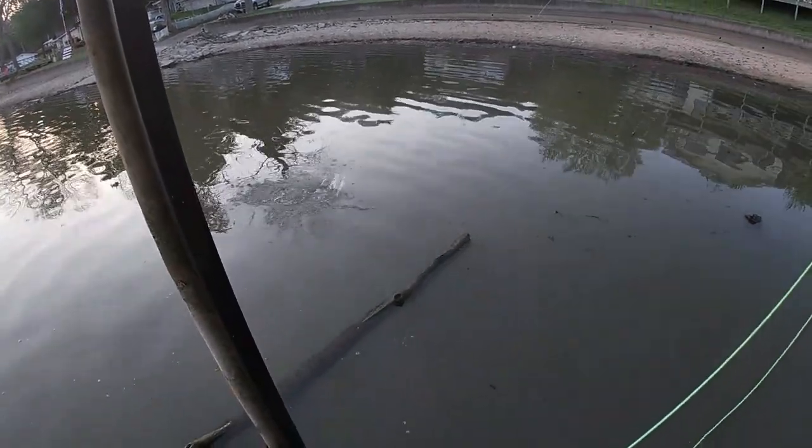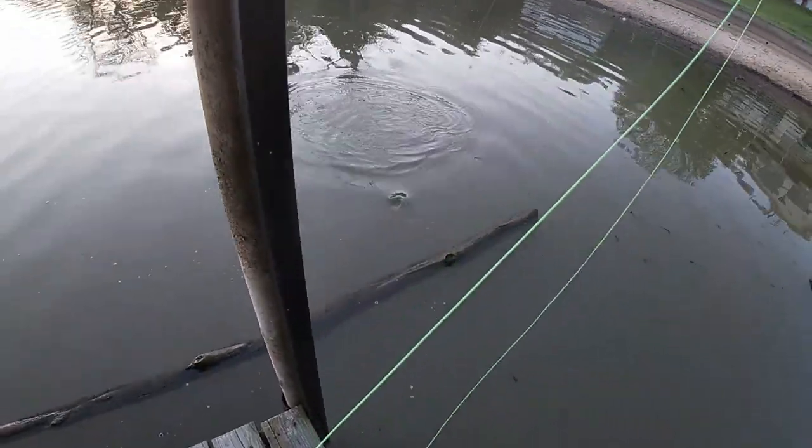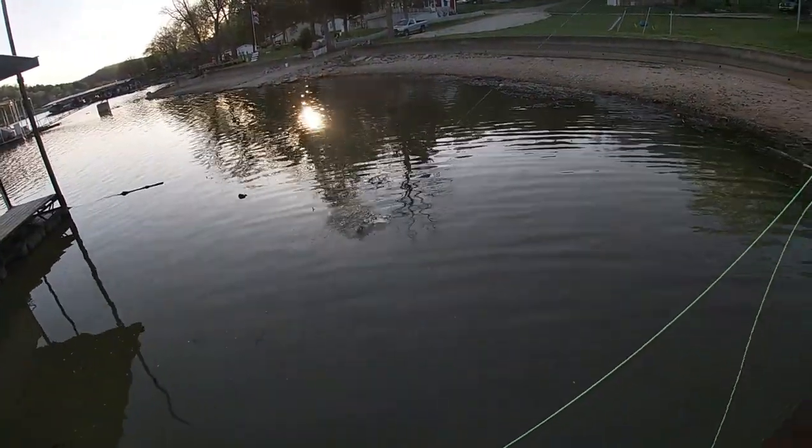Right there. He's getting underneath that log. Here he is. Three in a row.